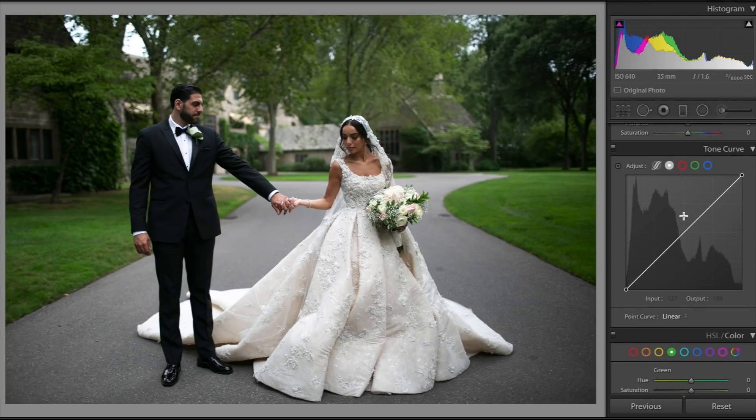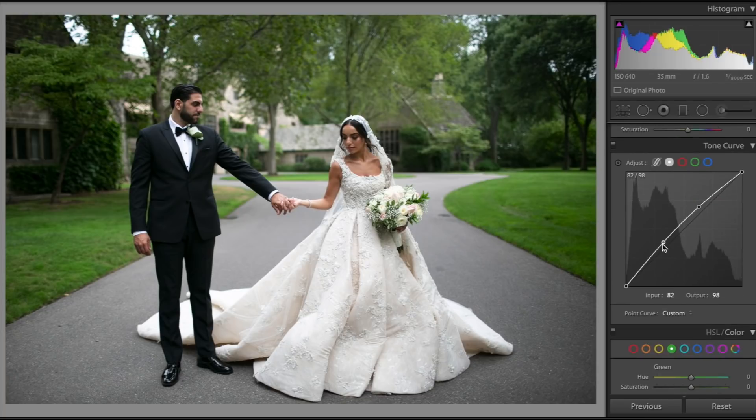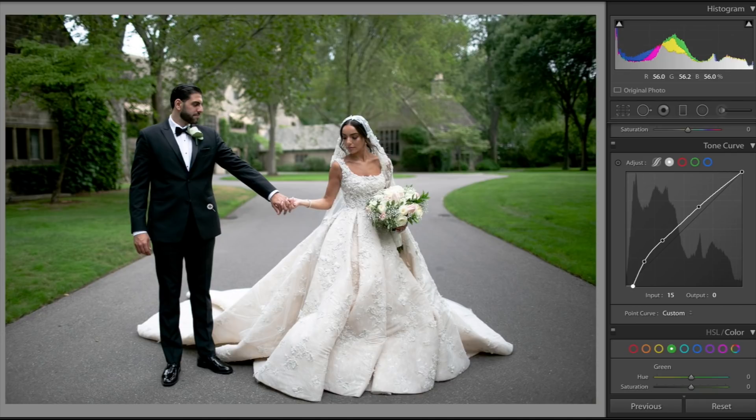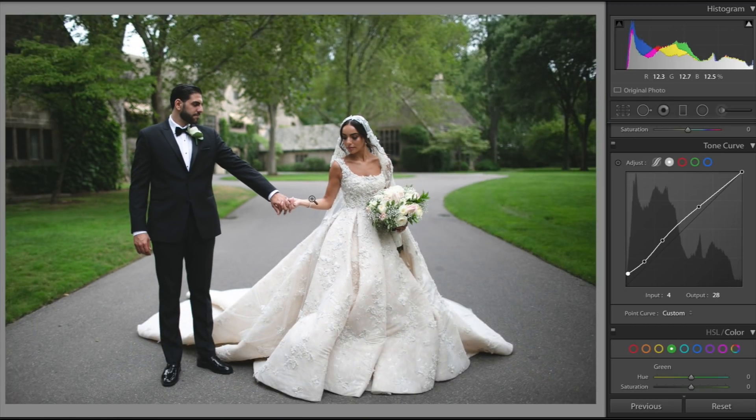I'm going to go over to the tone curve and add a couple of points — nothing too crazy. I like to start with the tone curve to set the exposure and things like that. What I like to do is get rid of all the deep blacks. I'm lifting up this point which controls the blacks — if I bring it down the blacks get darker, and if I bring this up you can see it turns into a lighter gray, so we're just filling in that black. I'll lift that up a little bit.